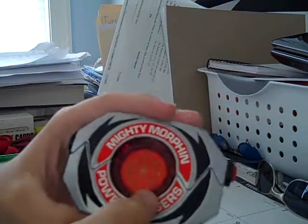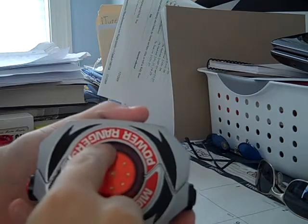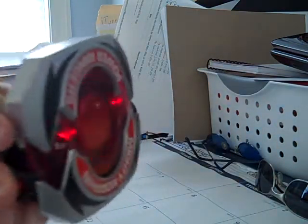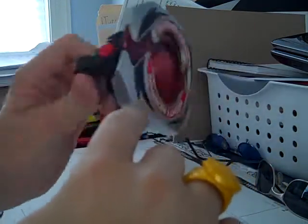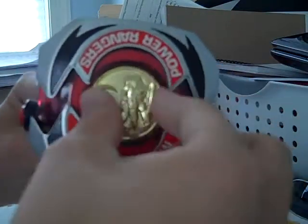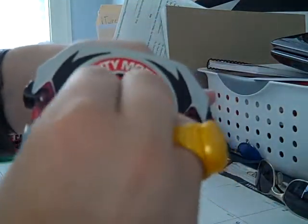I was thinking about getting labels that say Power and Rangers so I could put them on upside down to give it a more authentic look, but it kind of got a little harder to hold. The coins can go in. If you have one of these and you want to make it look more like the TV show, you can flip this over and put the Power Ranger Morpher labels on, put in the coin — you just gotta put it in upside down. See here? Put it in and there we go.